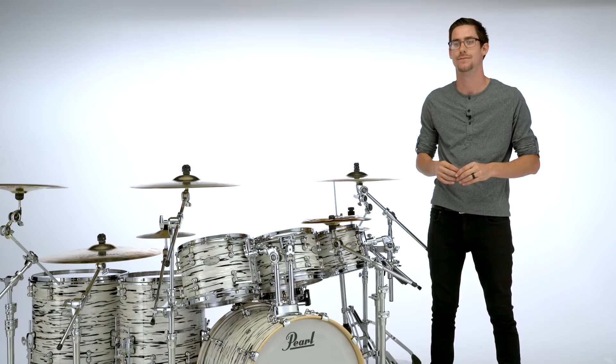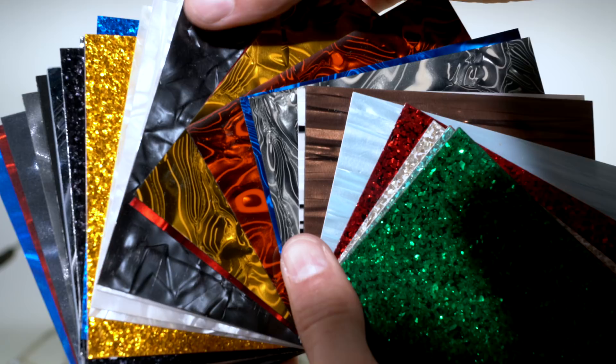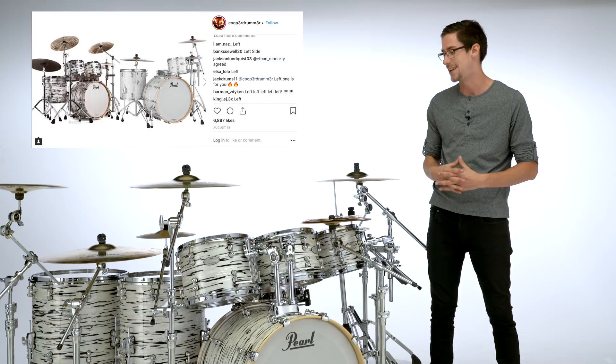When making your own custom drum set there are a million choices — and I don't think I'm exaggerating. If you multiply all the choices together it's got to be like a million, because you've got so many finishes to choose from. I went with the black and white oyster, which was a fan favorite. I did Instagram polls and asked you guys to vote for different finishes, and this is easily one of the highest-rated finishes, and also my personal favorite.